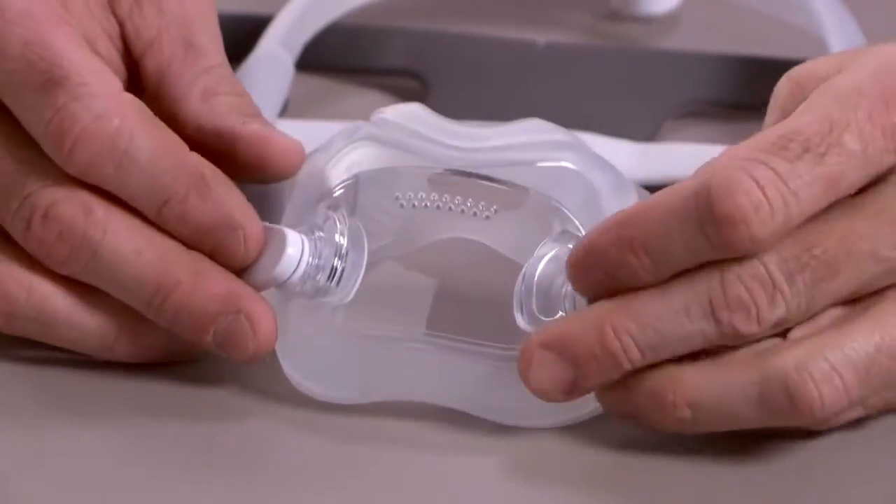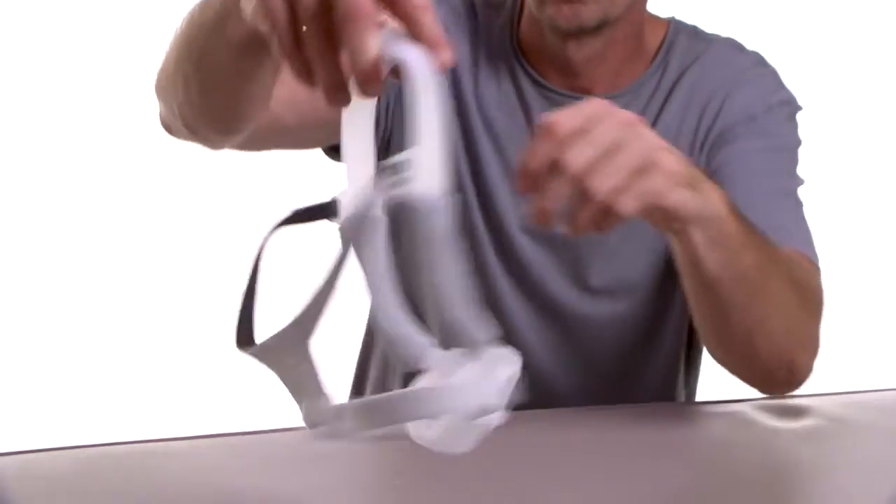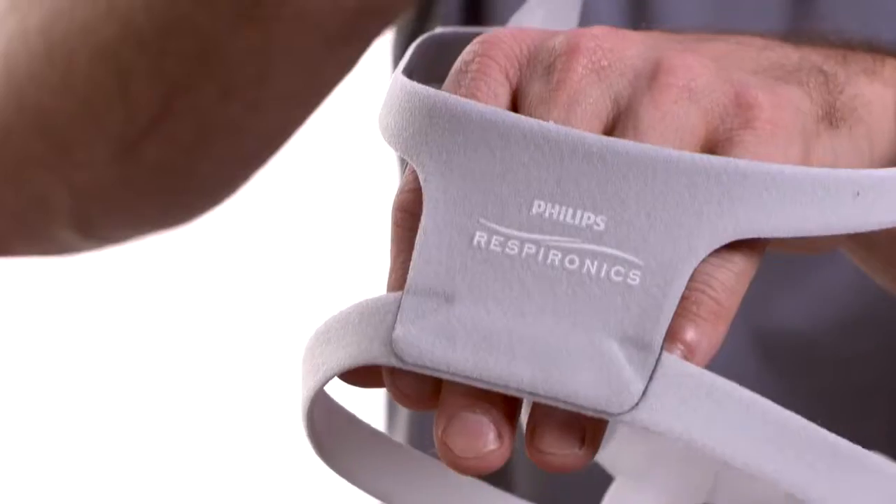Attach the magnetic headgear clips. When correctly assembled, the Philips logo will be on the outside facing up.